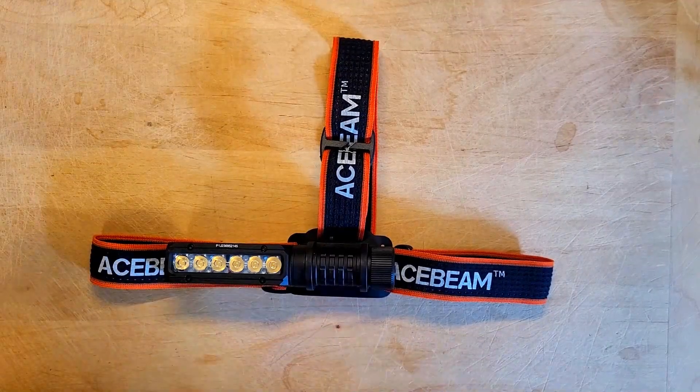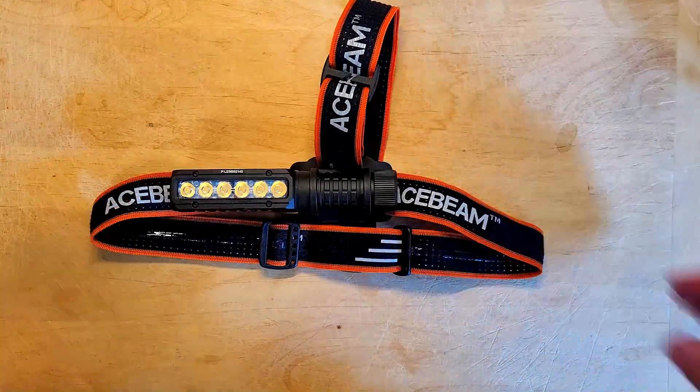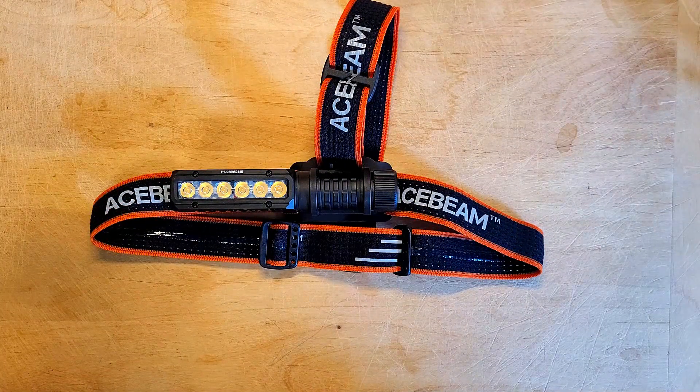It also comes with a headband which gives you the ability to use the PT40 as a headlamp. The headband is adjustable and it's also reflective, which makes it safer to wear.